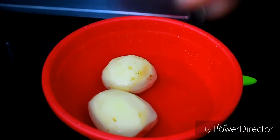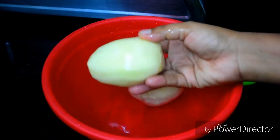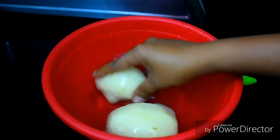Now we have two medium-sized potatoes. We put them in the water. You can add more potatoes if you like.